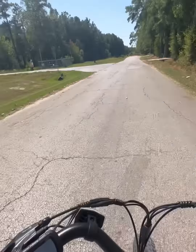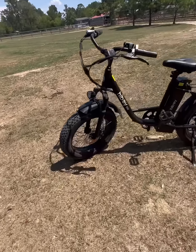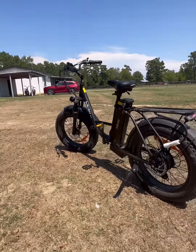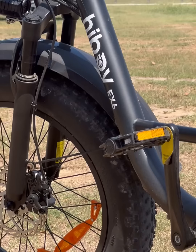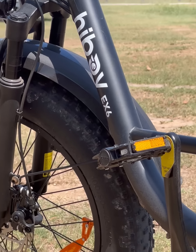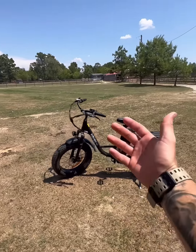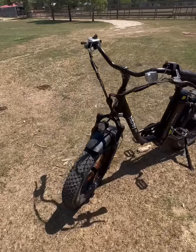Seriously y'all, this bike is fast — we're at 18, 19, 20, 21 mph. It's fast.